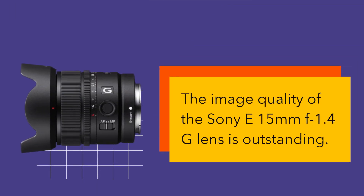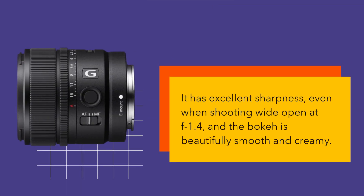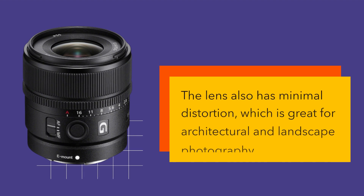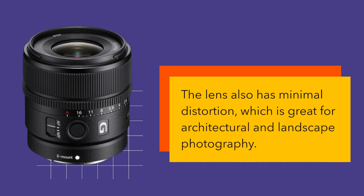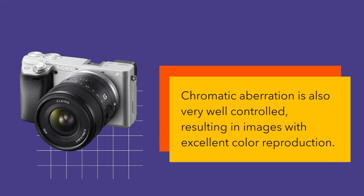The image quality of the Sony E15mm f1.4G lens is outstanding. It has excellent sharpness, even when shooting wide open at f1.4, and the bokeh is beautifully smooth and creamy. The lens also has minimal distortion, which is great for architectural and landscape photography. Chromatic aberration is also very well controlled, resulting in images with excellent color reproduction.